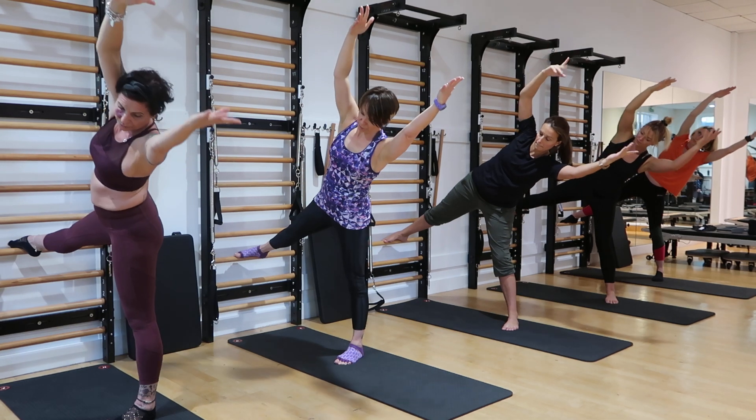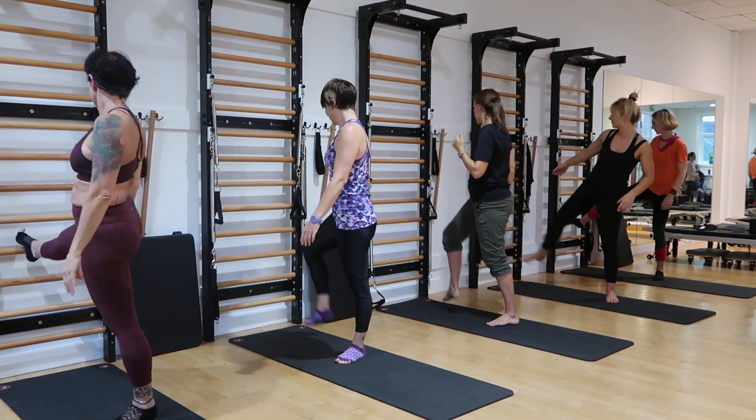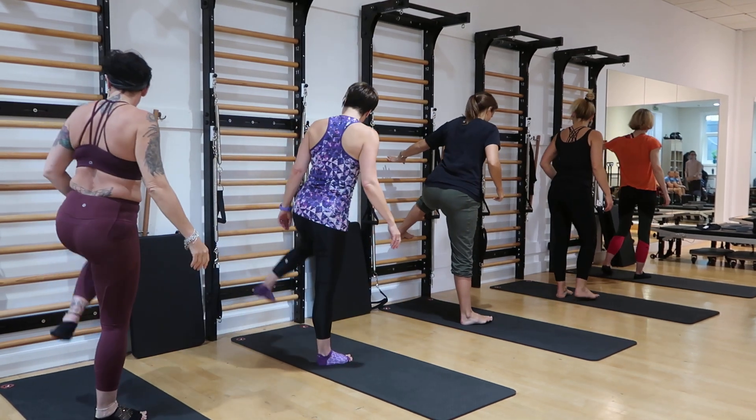Go ahead and make your way down into this stretch — kind of move around.